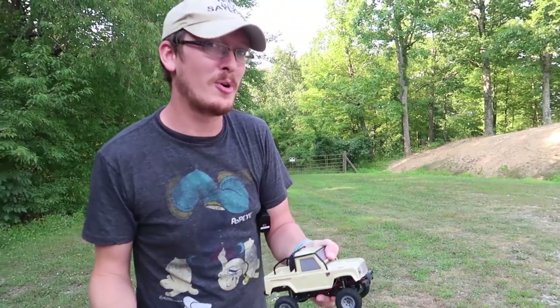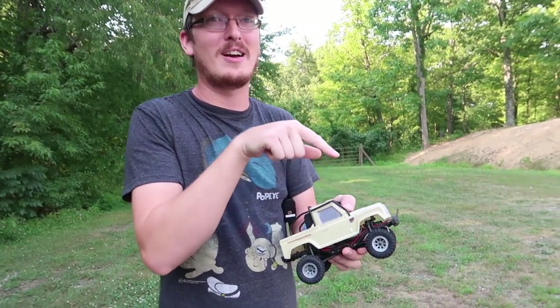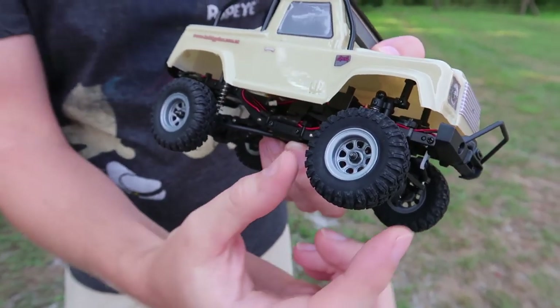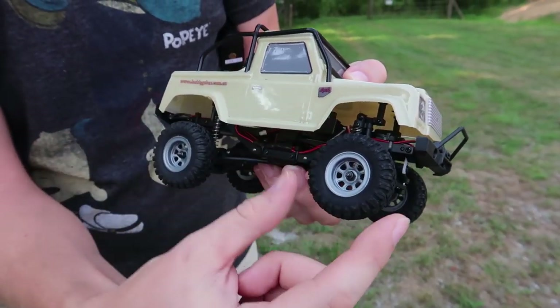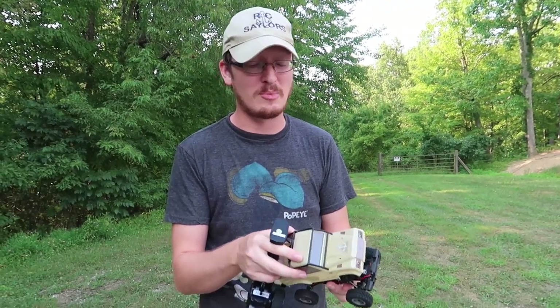If you're super into the crawling scene, you're going to really want to pick one of these up because you'll be able to drive inside your house on bad weather days, or in your garden. And check out these tires — look how soft they are. I'm talking true hobby grade here, guys. The best thing is through the price point — it comes in under $100. Just check out the link in the description box below.